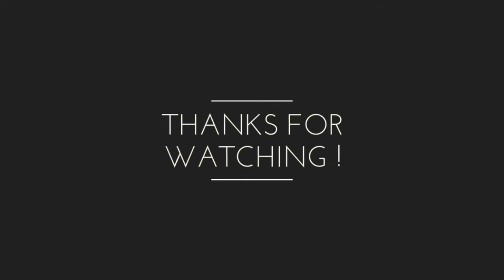Thanks for hanging with me, guys. Ciao. Thanks for having me.